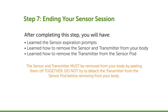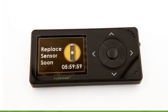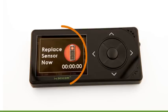At the end of your first sensor session, you may want to come back to this step of the tutorial and review it again before moving forward. The sensor automatically shuts off after 7 days, and the receiver will alert you before this happens.